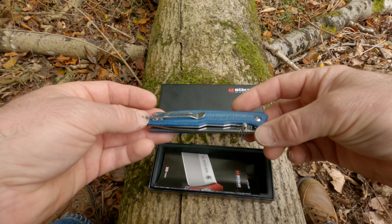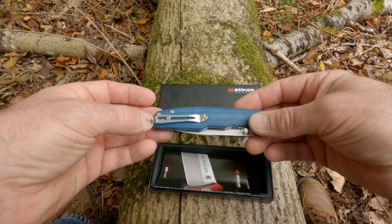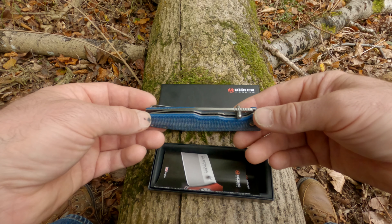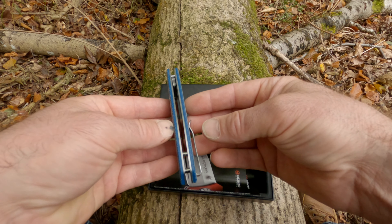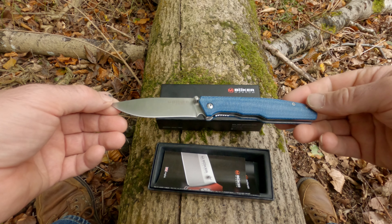It's not a UK legal carry — it is a liner lock. It's not quite as deep a carry as I would prefer, but looks very nice. The blade is centered quite nicely.